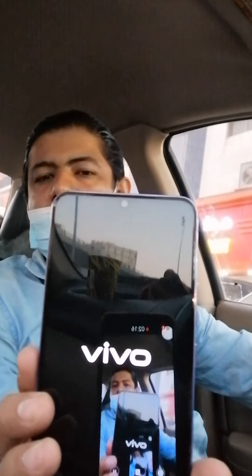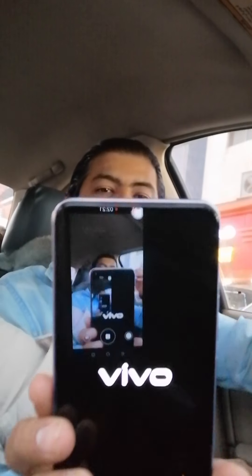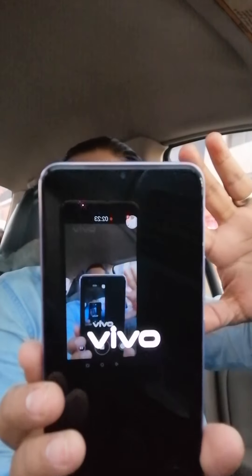The camera is really good. This is the biggest thing that I liked. I will put it here and the video will be done.